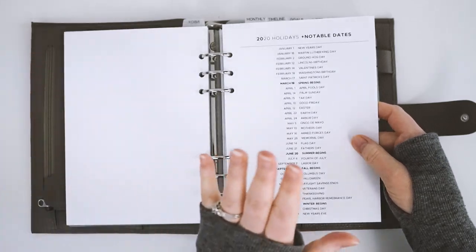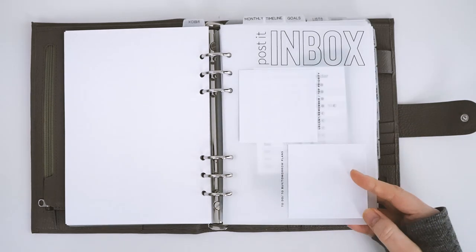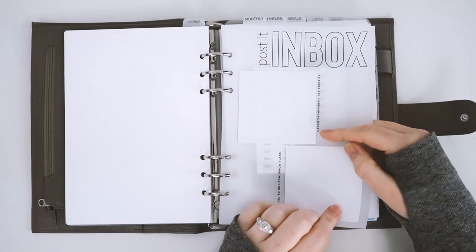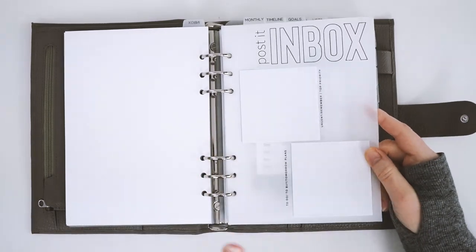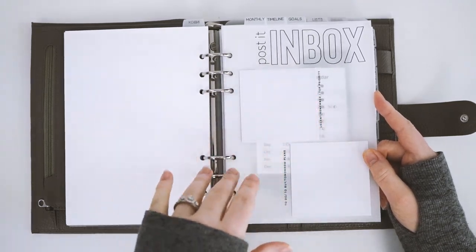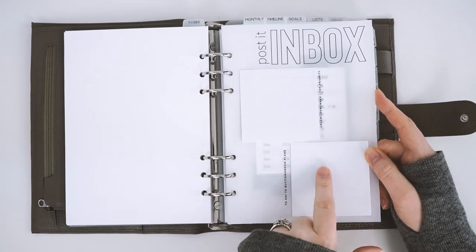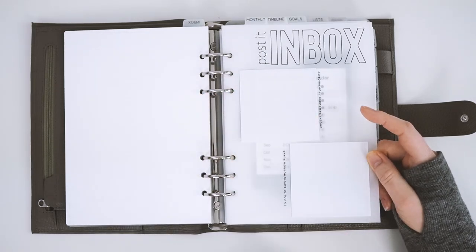Then I have my 2025 holidays, and then this dashboard that's available in our shop — it's my post-it inbox dashboard. On the side it says urgent, remember, top priority, and then there's to-do, to-buy, and tomorrow plans. When I have different tasks throughout the day I put them on the top post-it note and cross them off as I finish. At the end of the day, tasks I didn't complete I write down and move the post-it over and put a new one in — it's kind of like a rotating post-it inbox.